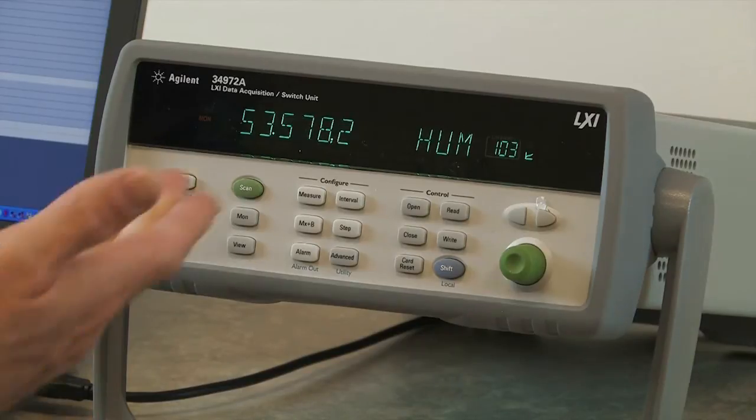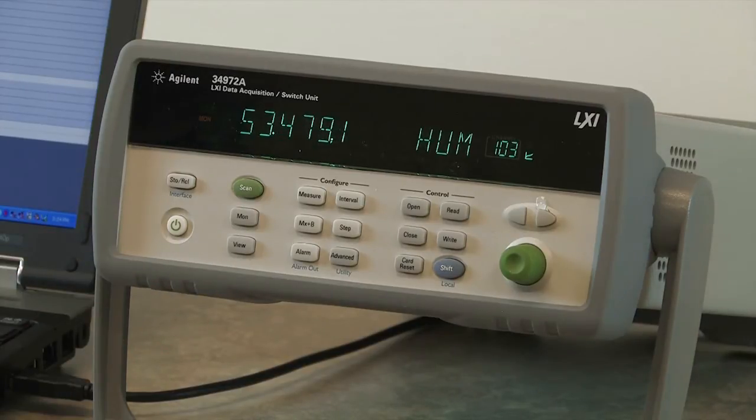So as you can see, right now we have 53.6 percent humidity in the room. That's an example of how to set up a measurement from the front panel.